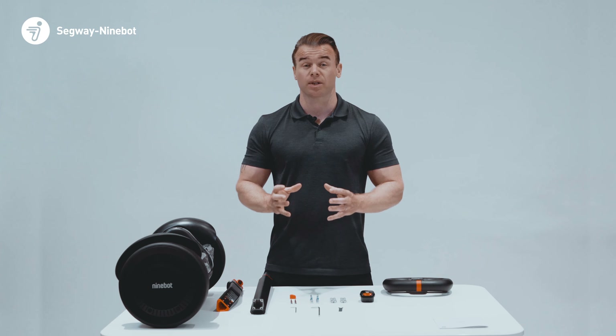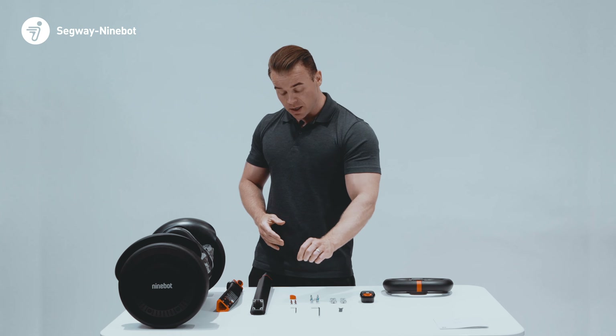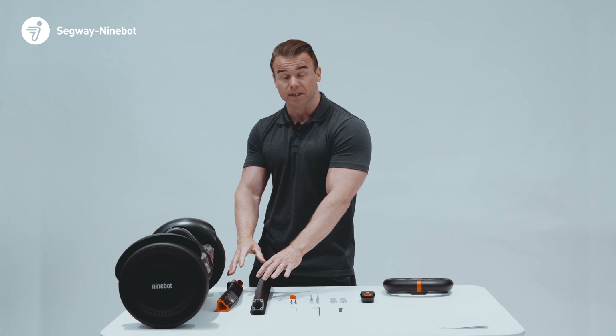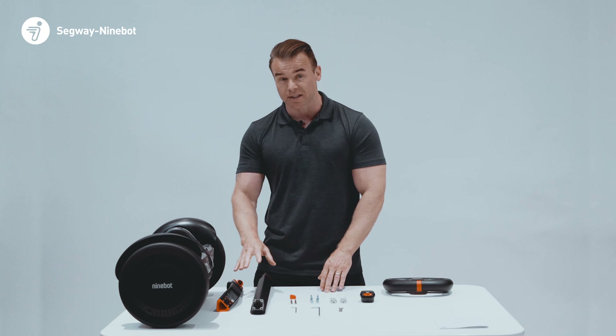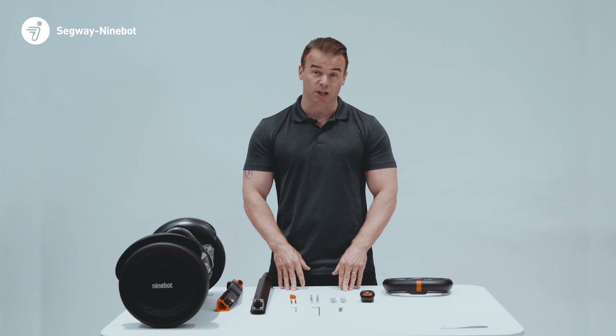The two tools required to assemble the S Max are the two different size hex wrenches included. There are four small black screws to attach the two different parts of the stem together, and six bigger screws — four to attach the steering wheel to the stem, and the other two to attach the stem to the base. There are also two sets of AAA batteries for the speedometer dashboard.